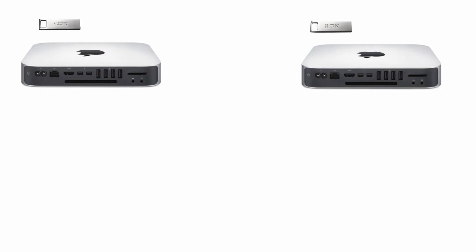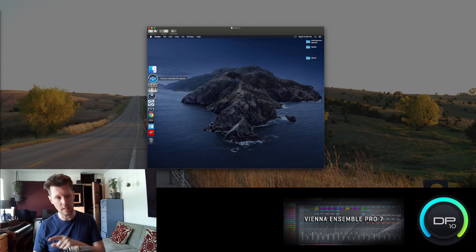Going back to dongles — if you're spreading out your virtual instruments over several computers, you need to have the appropriate dongles for those computers. I actually had to buy a few iLoks — I think I have three iLoks at this point. On the first secondary computer, I'm running Vienna Ensemble Pro with the Steinberg Key, and then Sample Tank, which was an online authorization. Mach 5 needs the iLok. My other secondary computer running all my East West software also required an iLok, and of course, the Steinberg Key for Vienna Ensemble Pro.